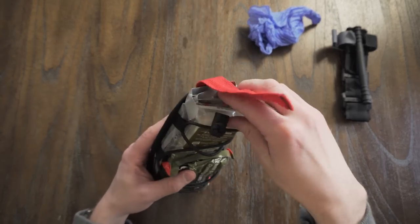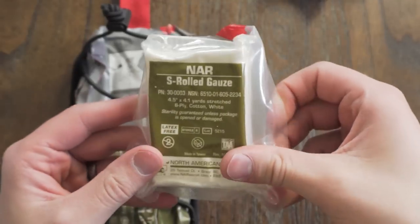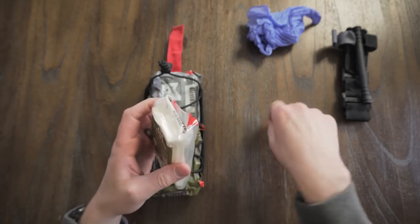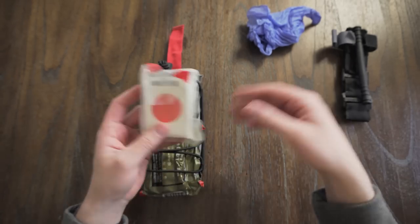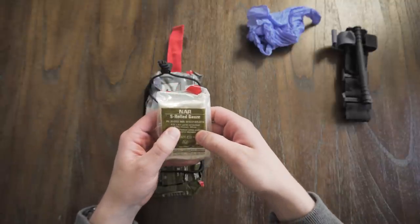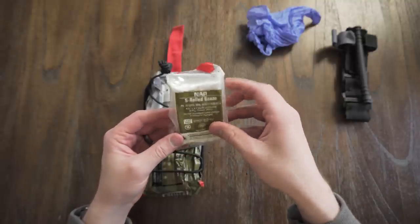Down below you've got S-rolled gauze. This is great for wound packing, and it comes out of the middle so you can pack the wound without the rest of the gauze falling on the ground or running away from you. This is 4.5 inches wide and 4.1 yards long, which is plenty.